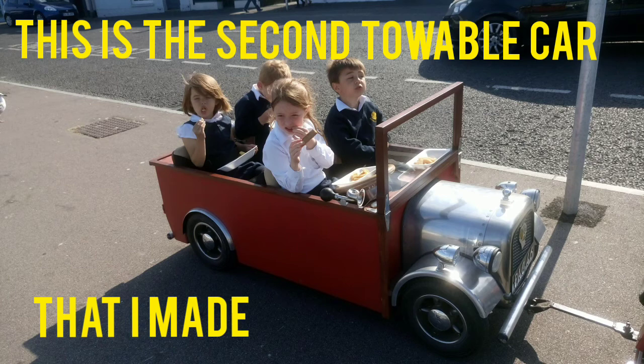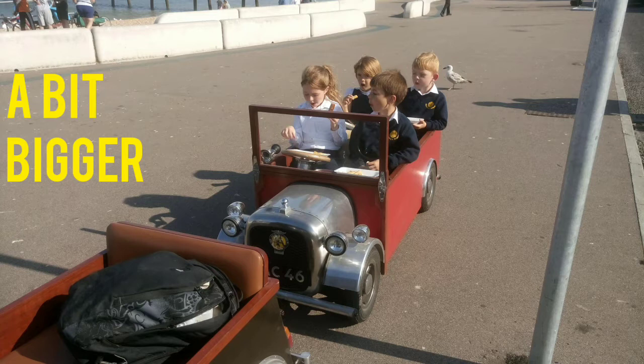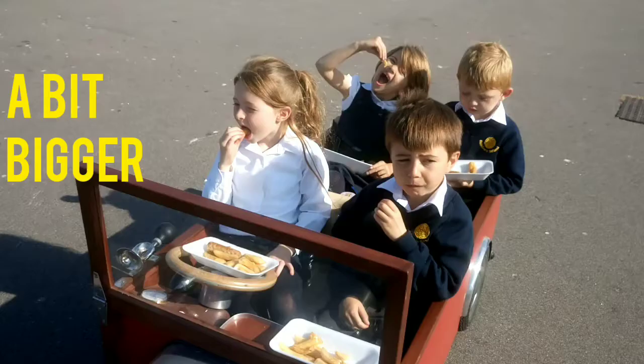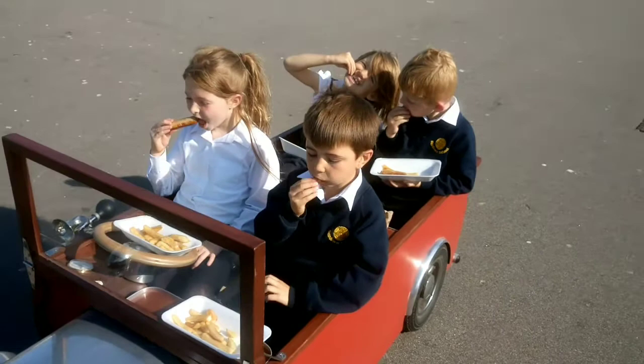As they got too big to go into the green car, I ended up making them a bigger car, which was better really. I could pick them up from school, then I could take them up to the seafront on the promenade. Then I could get them some chips — love them — so they could have their tea sitting in the car.